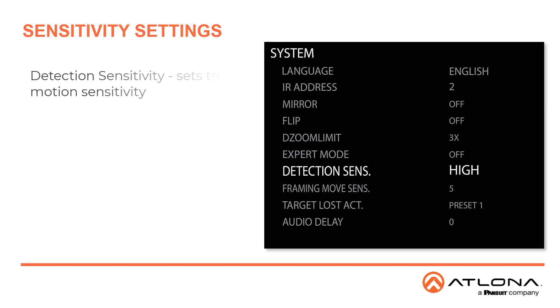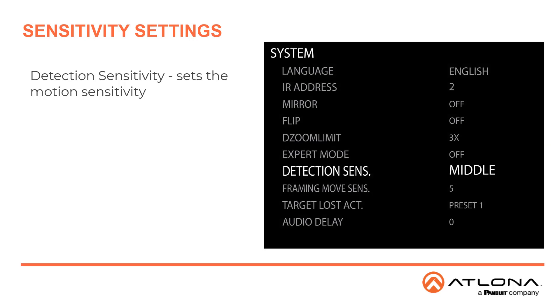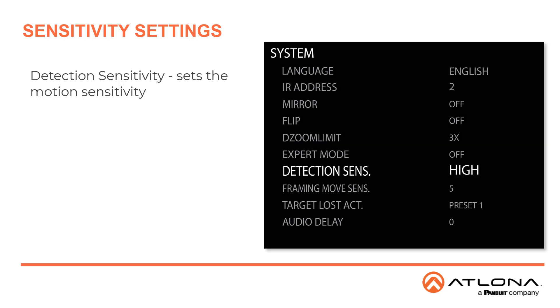There are two sensitivity settings. Detection Sensitivity sets the motion detection for the camera. The values are high, middle, or low. The default is high, but if the camera is behaving erratically when tracking multiple subjects, then you may want to turn it down.